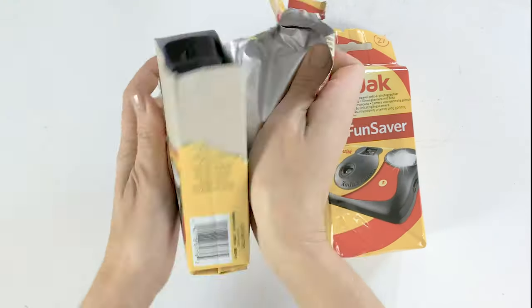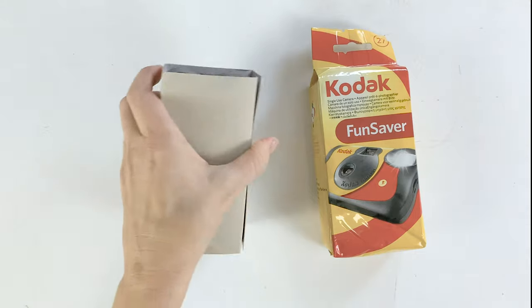Hey Gabe! Today I am trying out the Kodak Funsaver disposable camera.